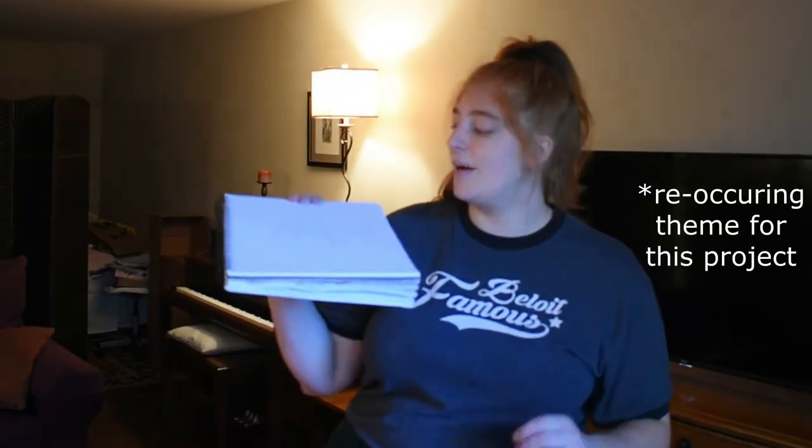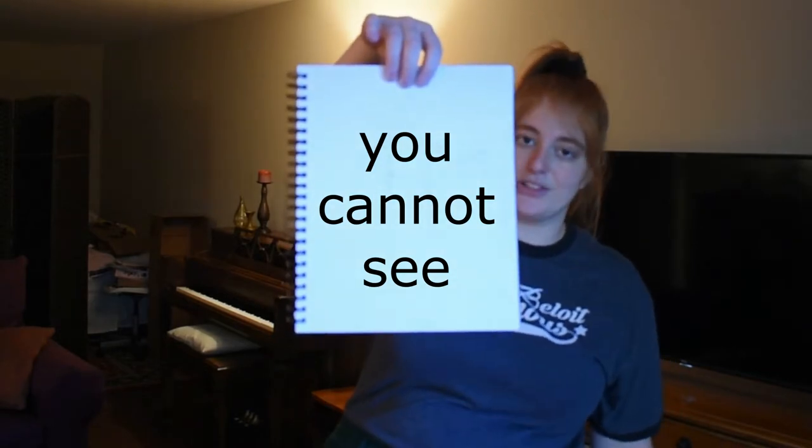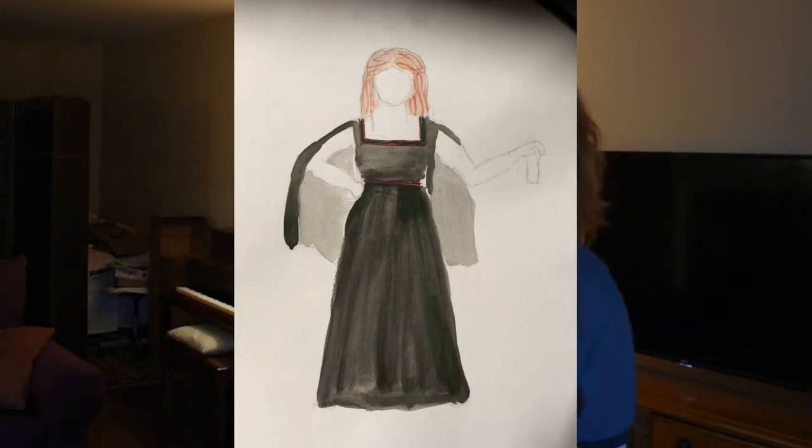I have a sketch, but I have not colored it in yet because I'm lazy. But as you can see: square neckline, floor length dress, big sleeves, open sleeves so that the arms are going to show, and then that trim around the neckline and the waist is the plan.